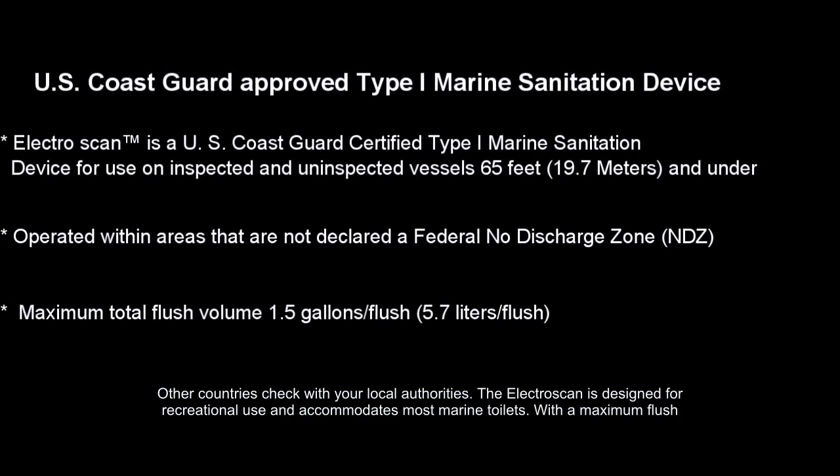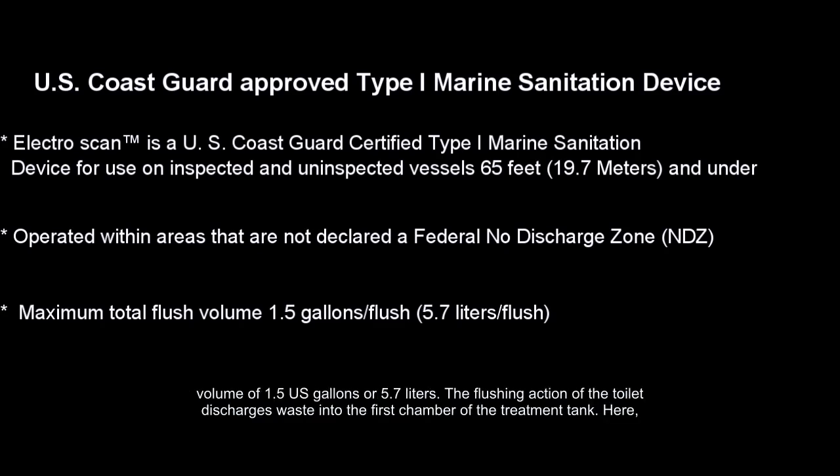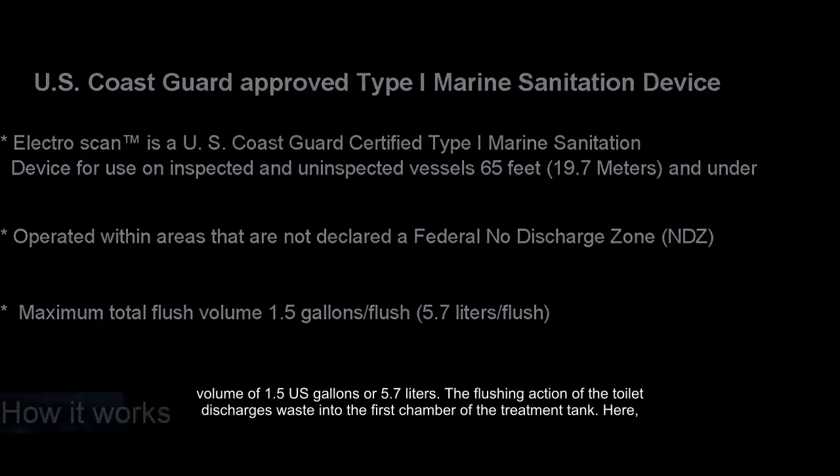The ElectroScan is designed for recreational use and accommodates most marine toilets with a maximum flush volume of 1.5 U.S. gallons or 5.7 liters.